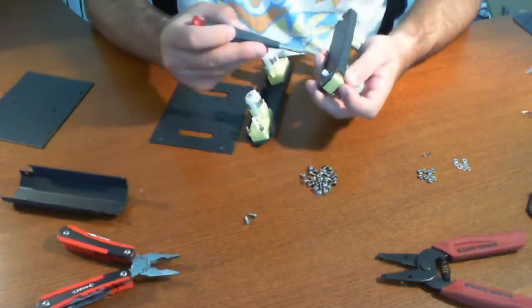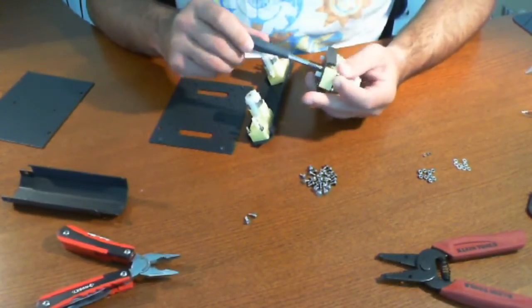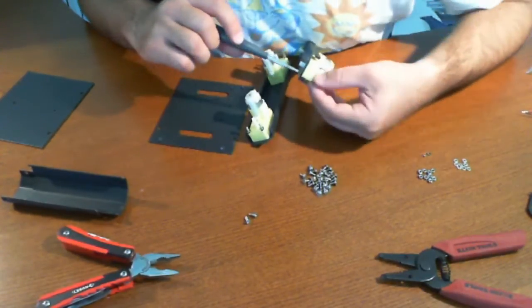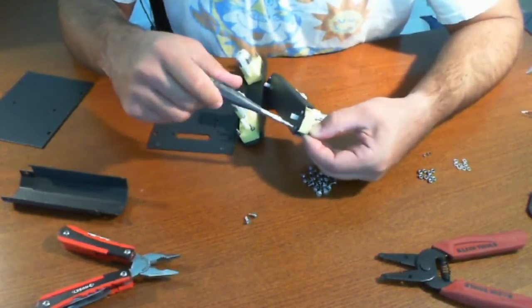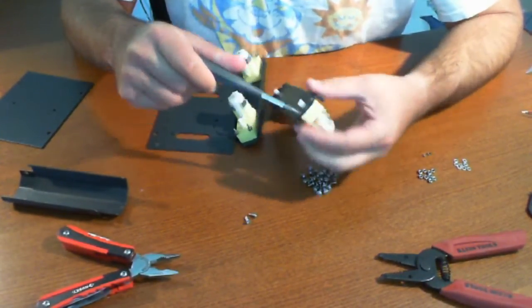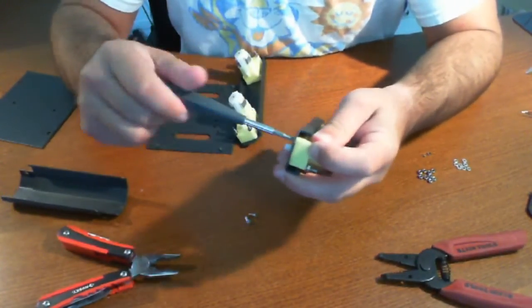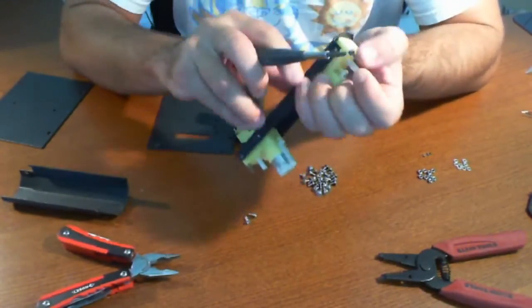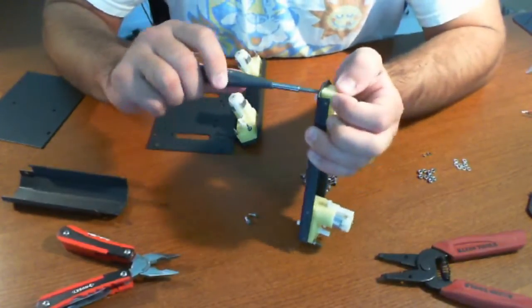Now what I'm going to do is go ahead and tighten these up. You could use a pair of pliers, which it looks like we're going to have to use. Right now I'm just hand-tightening, holding the nut with my hand. Now you're screwing into plastic here, so don't screw it too tight because you will crack the plastic. You can already kind of hear it crackling a little bit, but rest assured the construction is pretty good.